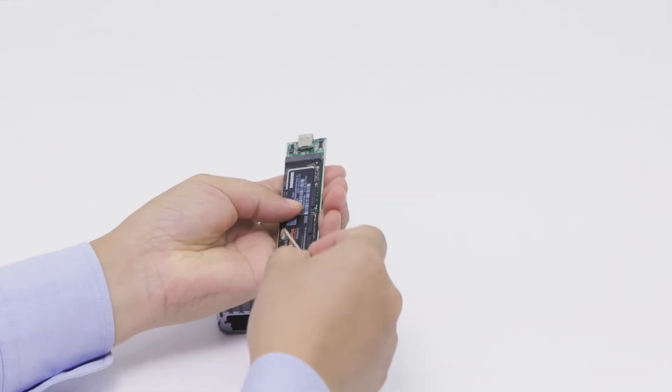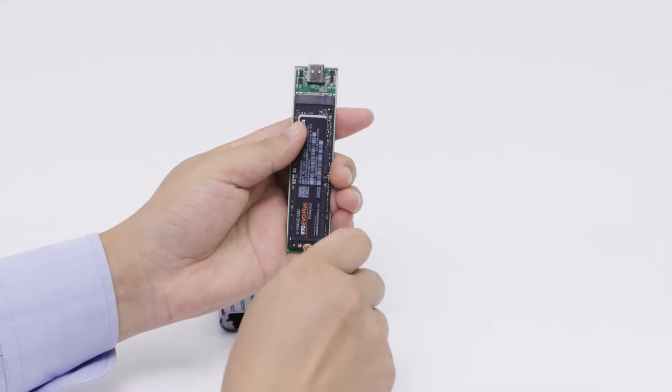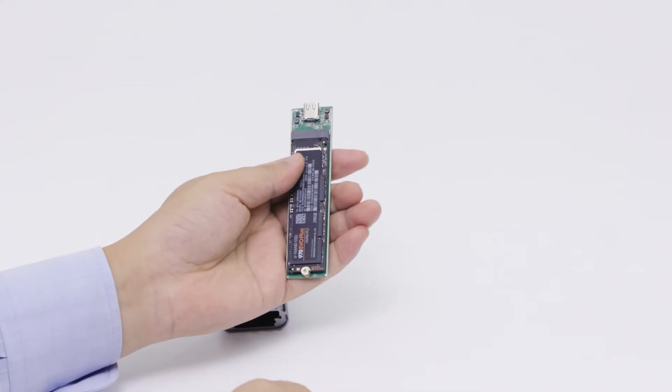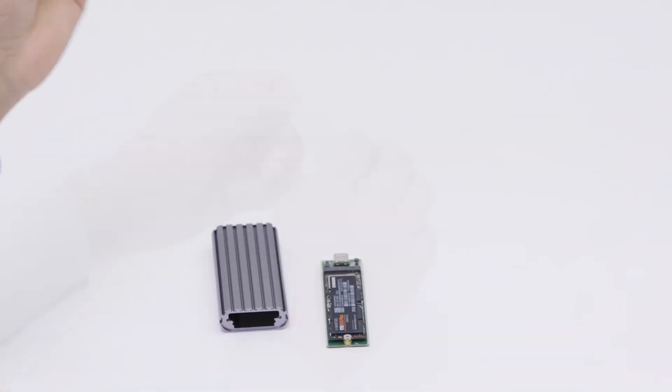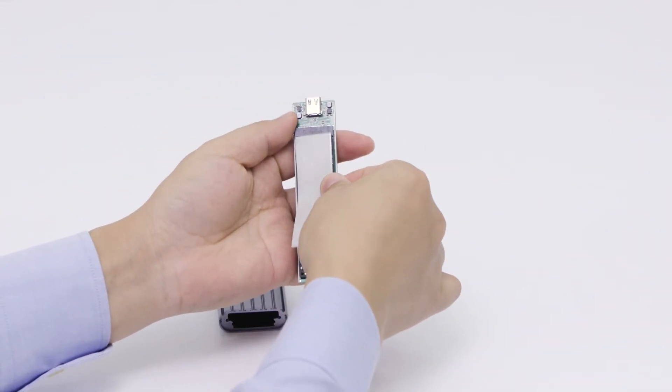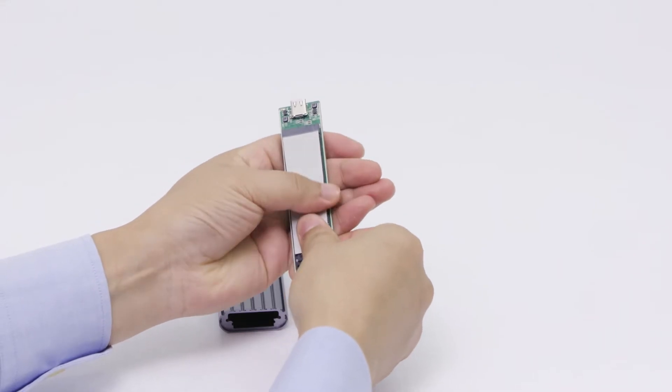Secure the drive with the included mounting screw. Then apply the adhesive silicone thermal pad before sliding the drive back into the enclosure.